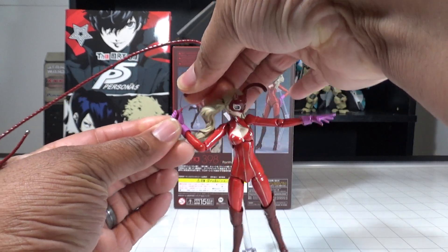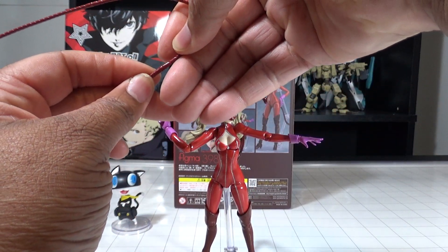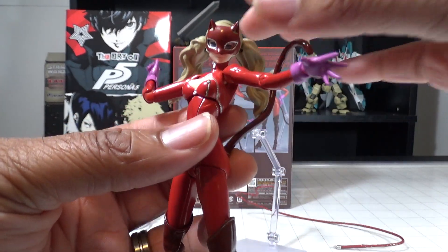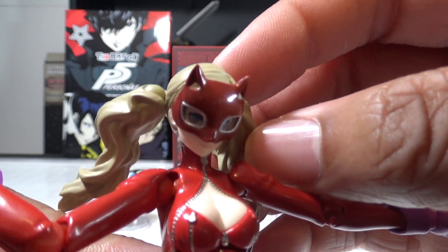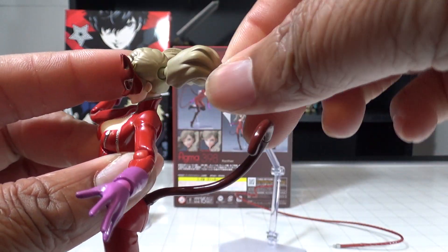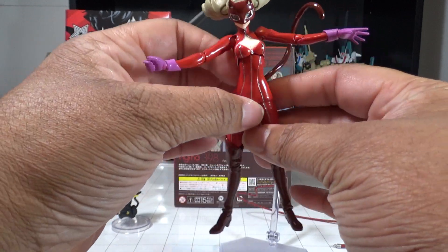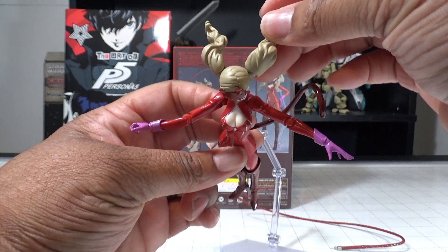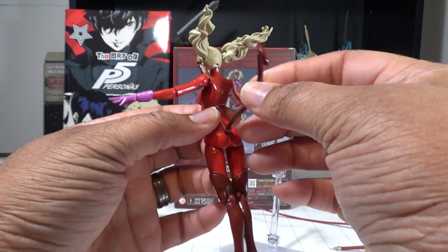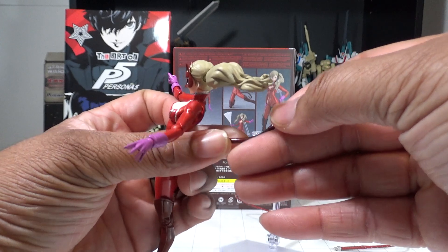We're going to take the whip off so we can talk about the poseability. Pulling her off the stand — as you can see, very well detailed face and mask. Her hair is on ball joints so you can pose it in different ways, making it look like it's flowing in the air. So if she is like Catwoman jumping off a building, you can make it look like she's in free fall before whipping out her whip to catch a ledge. The tail is also segmented, not a bendy wire, but you can change the tail angles.